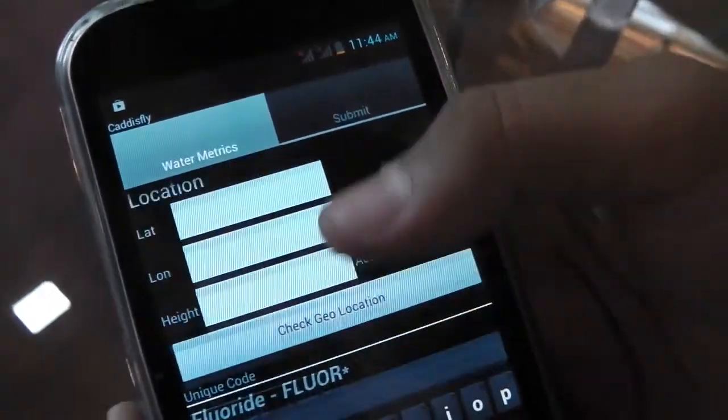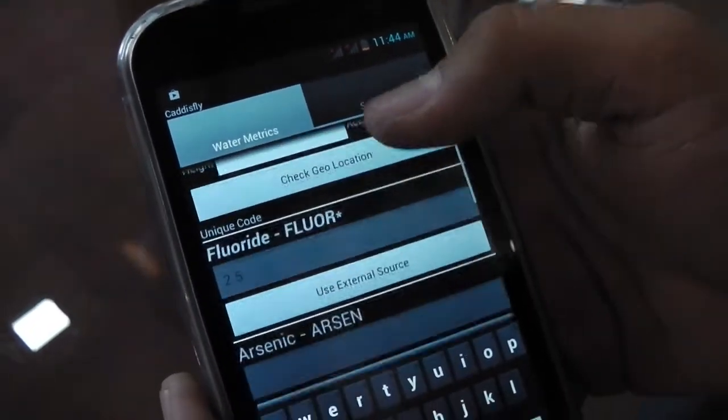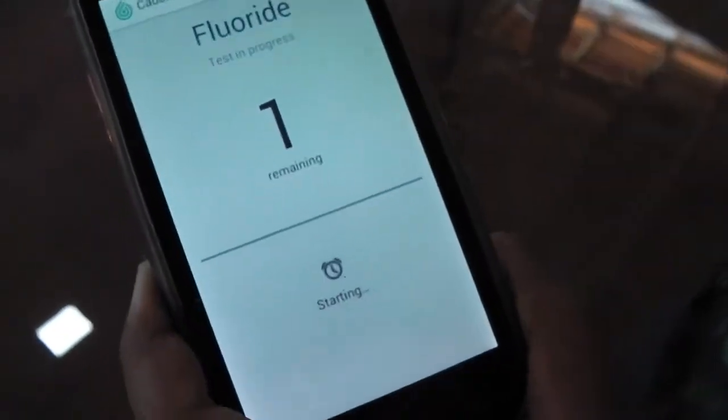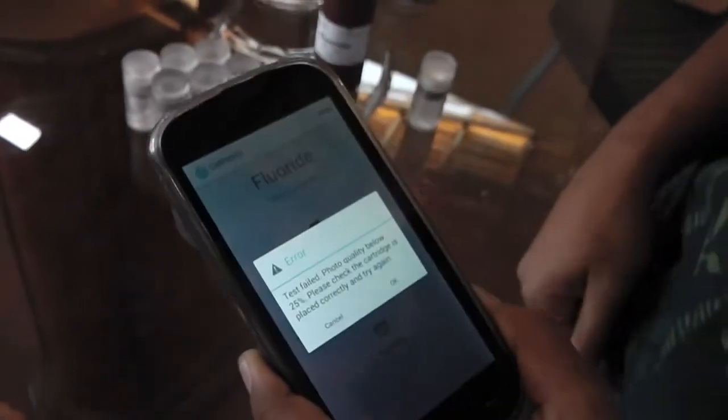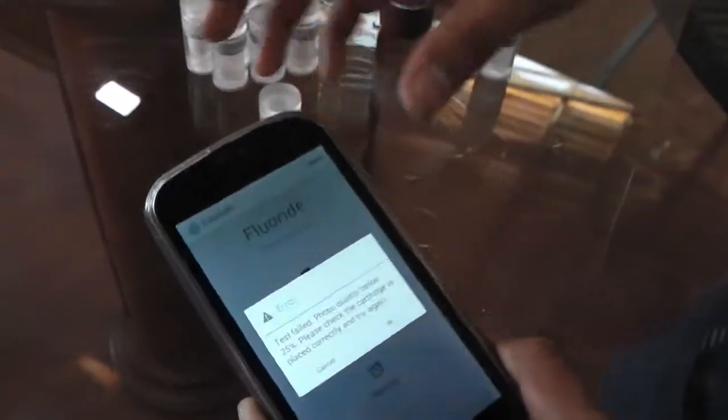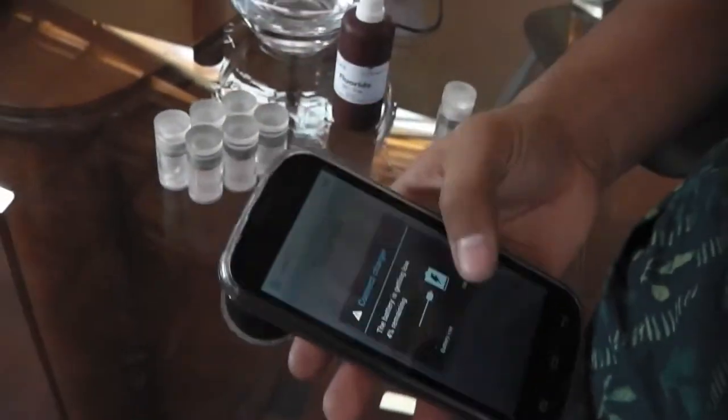Once you input all the details, you use external source, and it'll go to the Cadizfly fluoride test. You can run the test from there. Right now I forgot to turn it upside down, so that's why it's going to error.